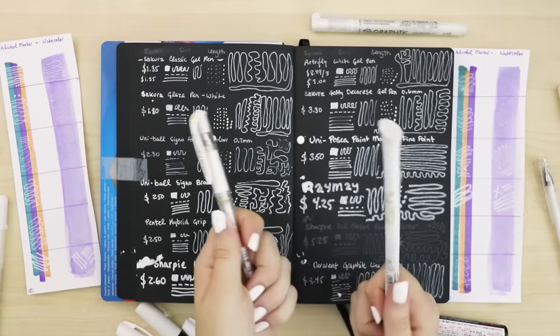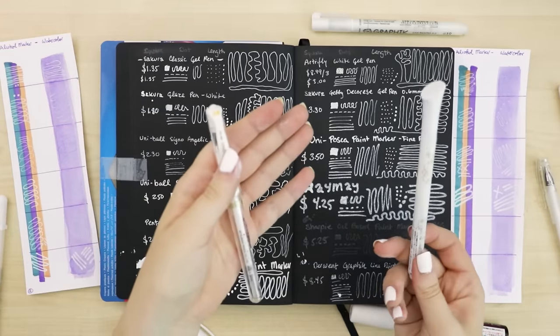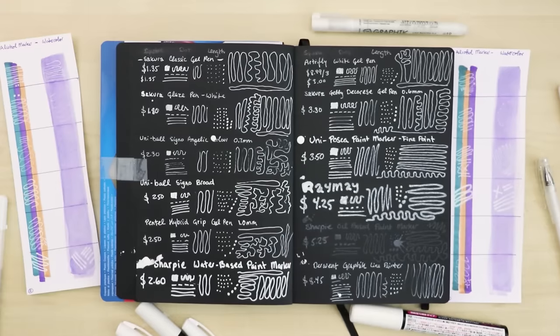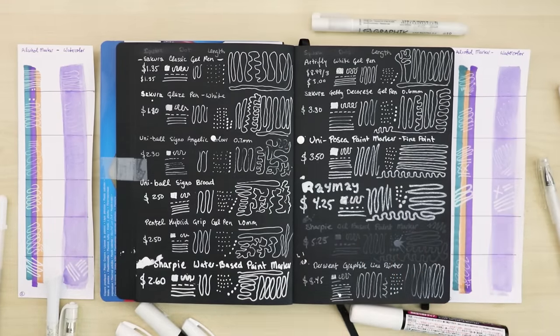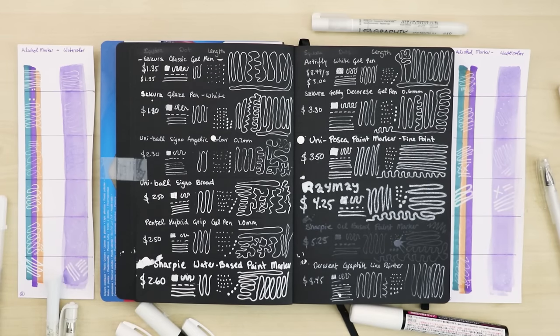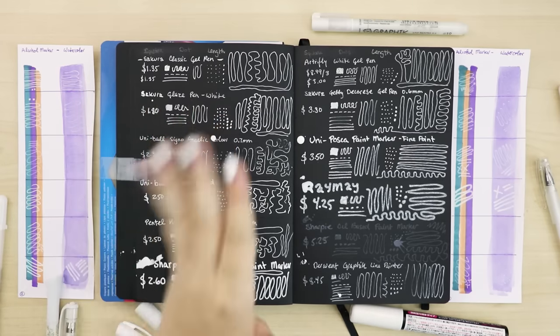I guess there's no right answer — I tried to find one. I think the Uniball Signo Broad is my favorite, and I'll have the Sakura Decorese as a backup. Anyway, thank you guys for watching — hope you learned something and got some information about what gel pen is best for you. And if anything, you learned which ones not to buy. Thank you guys for watching, we'll see you next week — hope you have a delicious evening full of waffles, bye!